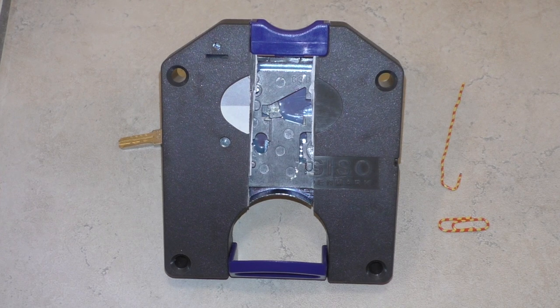Hi Leute, ich habe euch wieder was Neues besorgt. Diesmal geht es um ein Spinschloss. Ich habe diesmal nicht das Problem, das Ding aufzukriegen, sondern zuzukriegen.